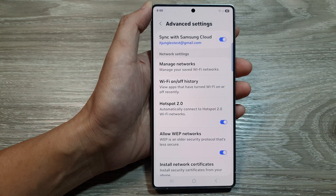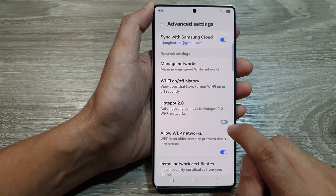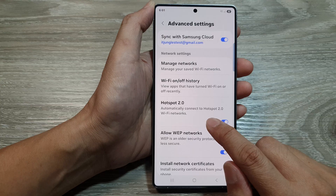Next, go down and tap on Hotspot 2.0. Tap on the toggle button to turn off or switch on auto-connect to Hotspot 2.0 Wi-Fi networks.